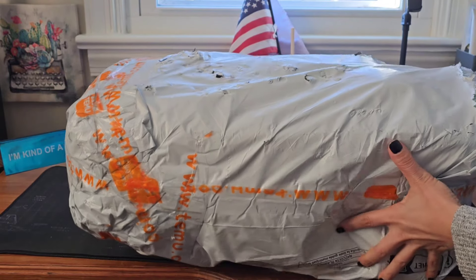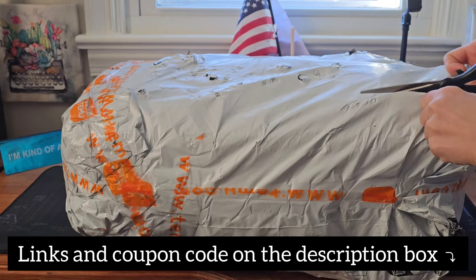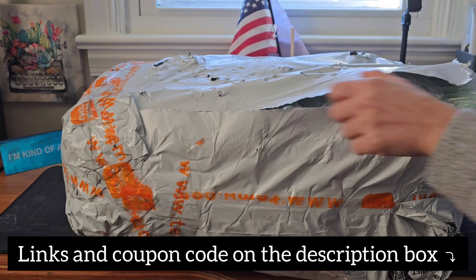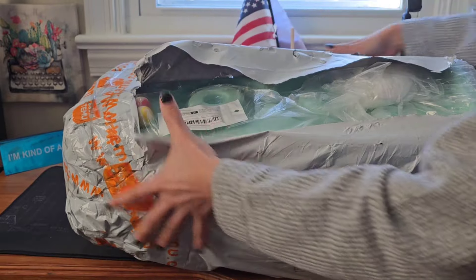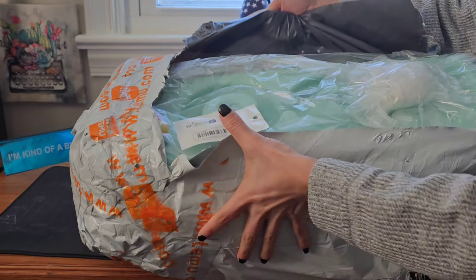Let's open this. I want to remind you again — if you want to use my link down below to download Temu, you can use it. I put it in the description box and I also put my code right there for you to get a 30% discount.